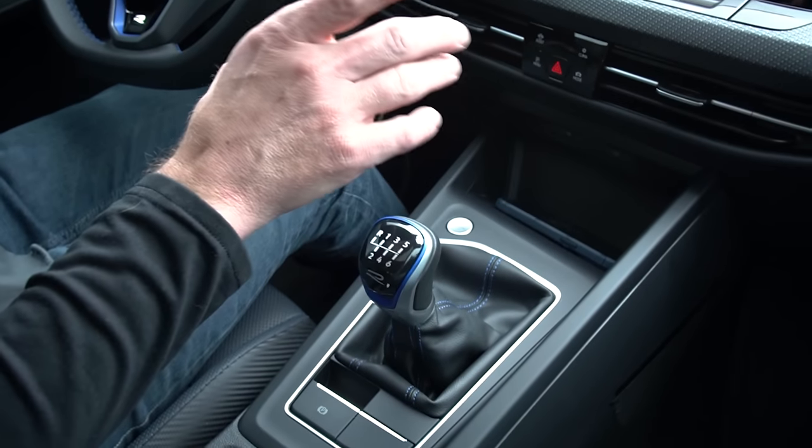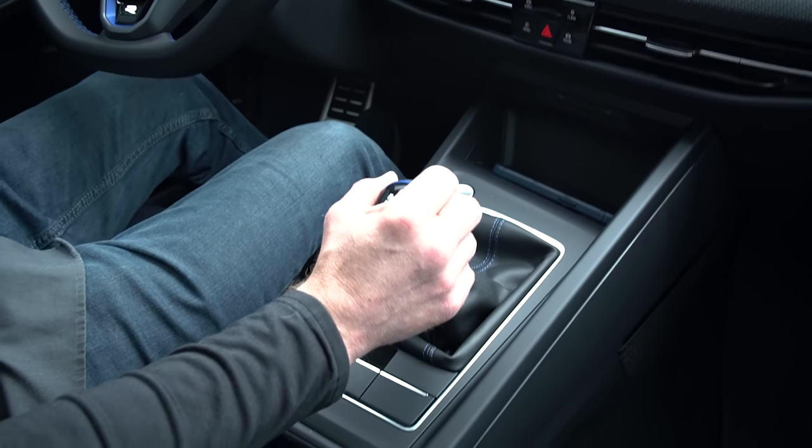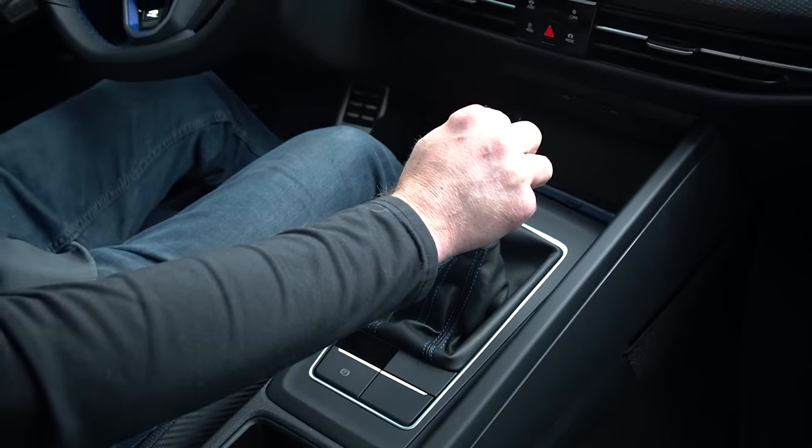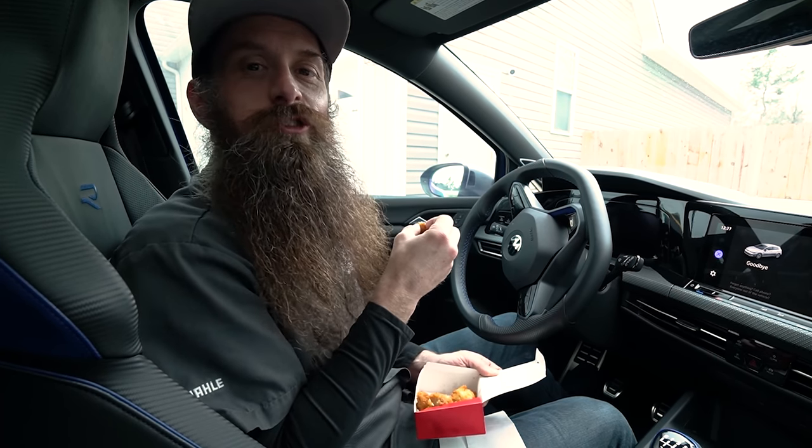Once you have everything back together, go ahead and take your car on a drive and enjoy that sweet crisp holy-shift action. But for real though, you do want to make sure it goes into all the gears properly. Now you're probably wondering — Charles, I have a DSG, what can I do? Well the only thing you can do with your DSG is shorten the shifter yourself. Links down below. Thanks for watching. Talk to you again next time. Bye.